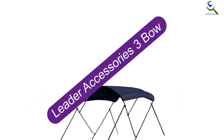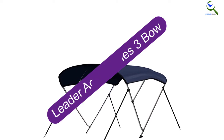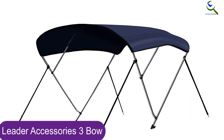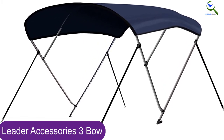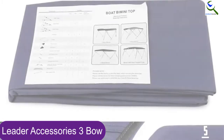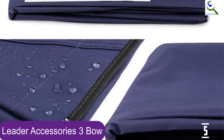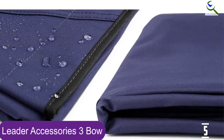Starting at number 5, we have the Leader Accessories 3Bow. For over 30 years, Leader Accessories has been manufacturing top quality covers for patios, boats, and biminis. So it's no surprise that the Leader Accessories 3Bow bimini is durable, lightweight, and stylish. If you're looking for a bimini that's easy to install, you'll appreciate how effortless it is to mount the 3Bow boat cover.